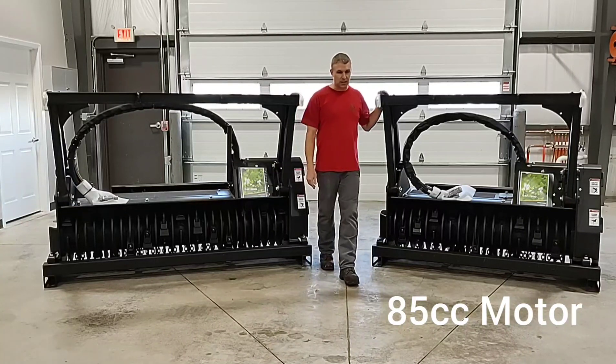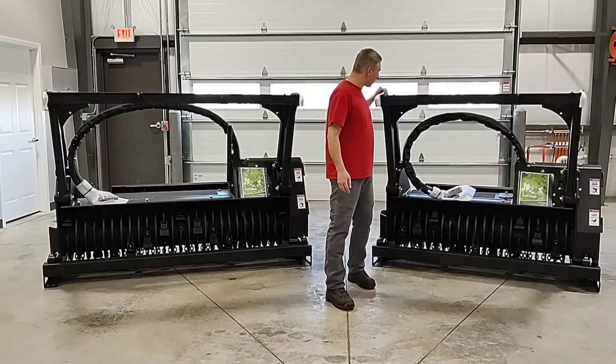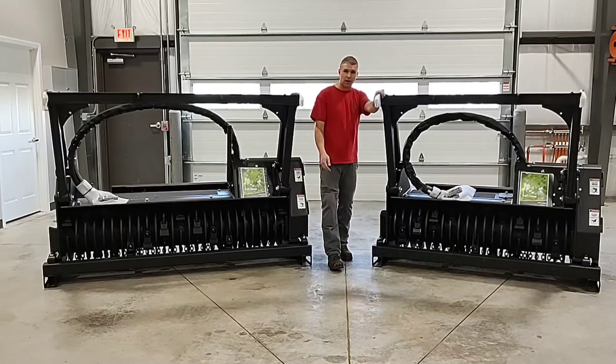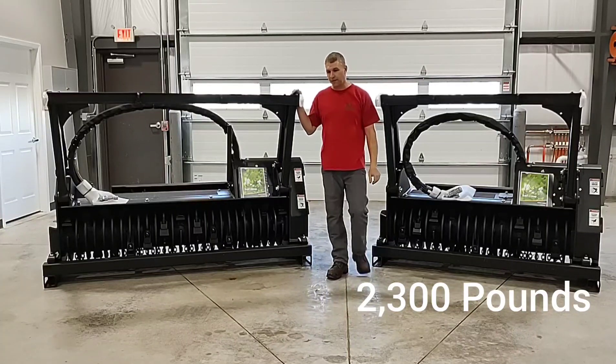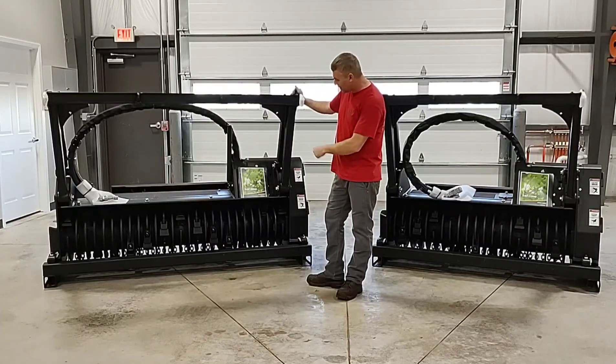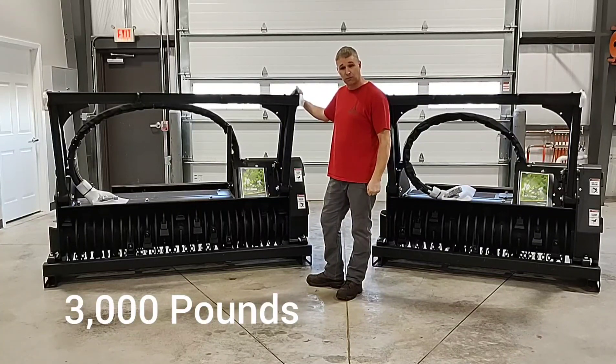The next difference we could discuss would be the weight between these two models. We have the 150D coming in at 2,300 pounds and we have the 180D coming in at approximately 3,000 pounds.